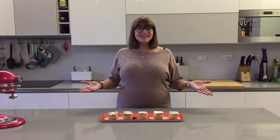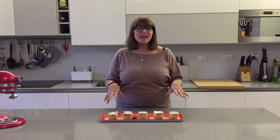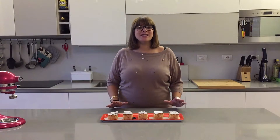Hey everybody, welcome to Cheeky Crumbs. Today we're going to be making this absolutely delicious and fluffy apple cake. This is my mother-in-law's recipe and it is insanely good.